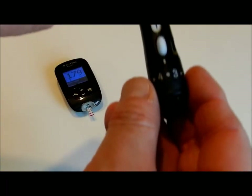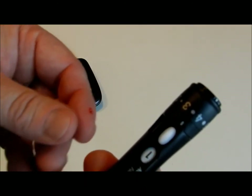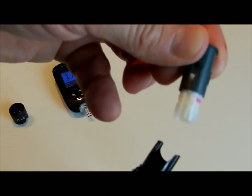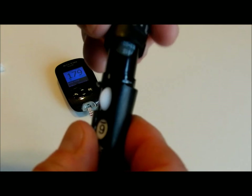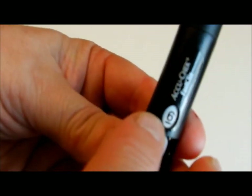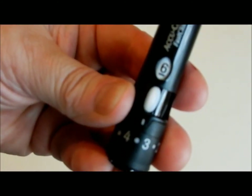Before you prick, you need to make sure your hands are clean. When this drum's six needles are used up, all you do is take the top off, take the old drum out, and put a new drum back in. It resets itself back to six, and every time you use it you just click this and it will go to the next needle.